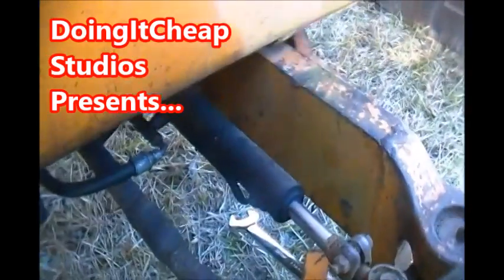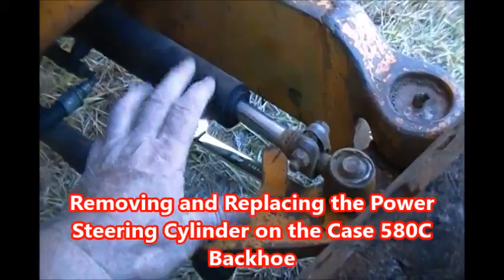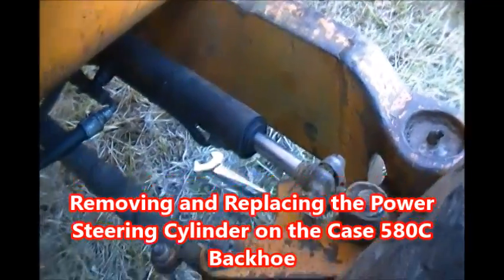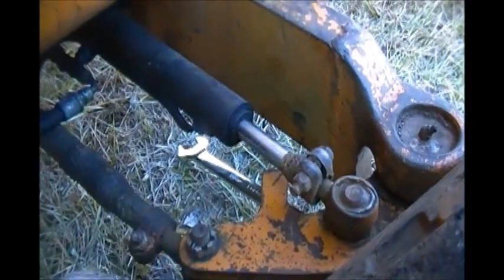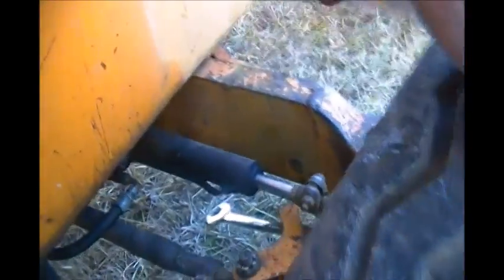Welcome to another episode of Doing It Cheap. What we're doing here is we're going to remove this power steering cylinder. If you'll notice right here, this thing's still here — some idiot decided, I guess, to wrap a chain around the front of this thing to pull it somewhere.